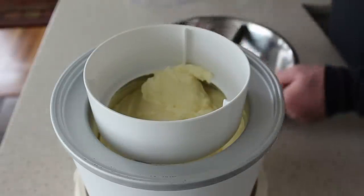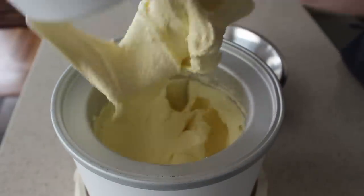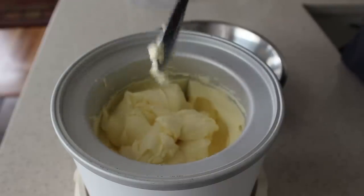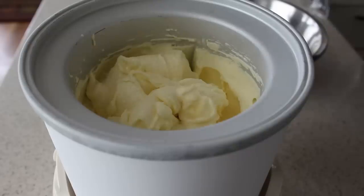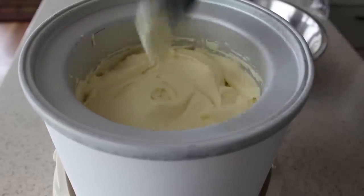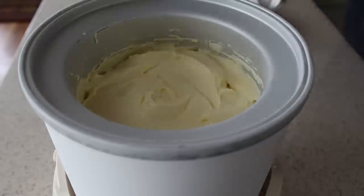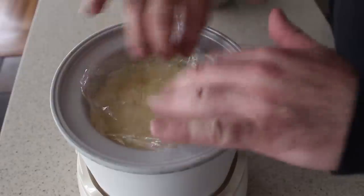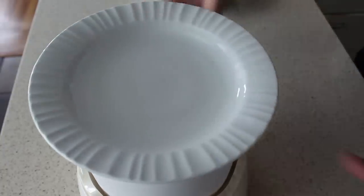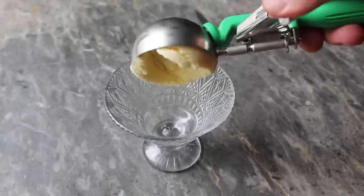We'll clean off the dasher, then very quickly wrap this up and pop it in the freezer until fully frozen. I generally just do it in this canister, but if you want you could transfer it into another container — although that can be risky, because you're probably going to eat half of it as you transfer. So I pressed some plastic on the top and used a plate for a lid since I lost the one that came with it, then transferred that into the freezer until properly frozen and firm.